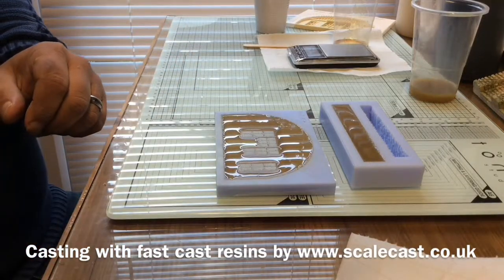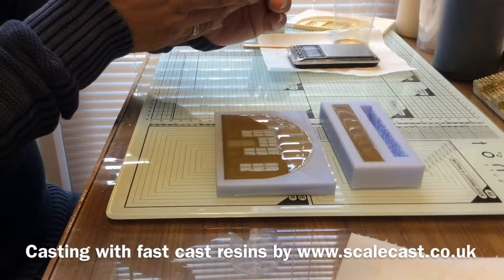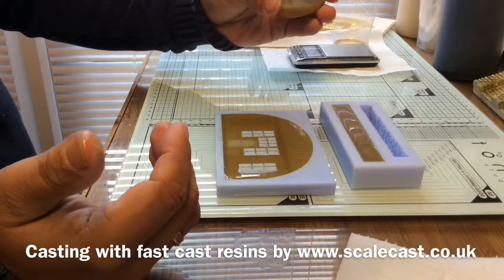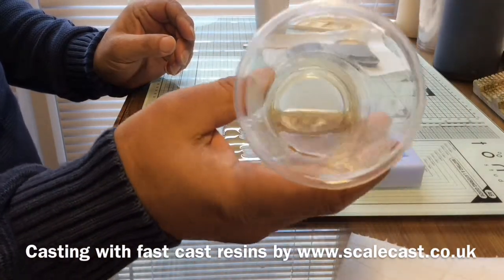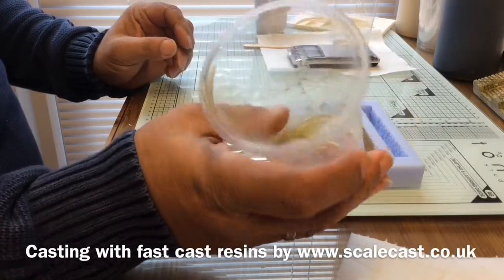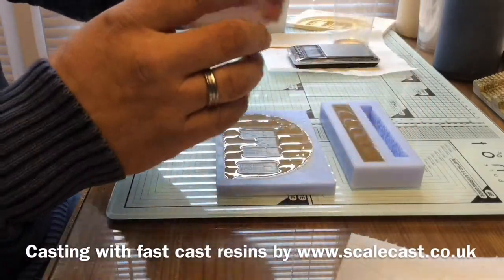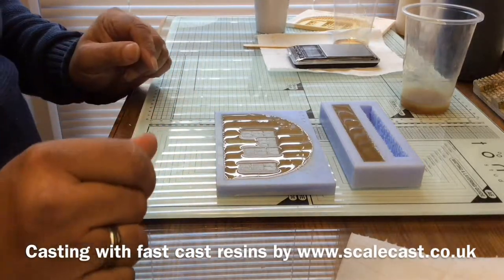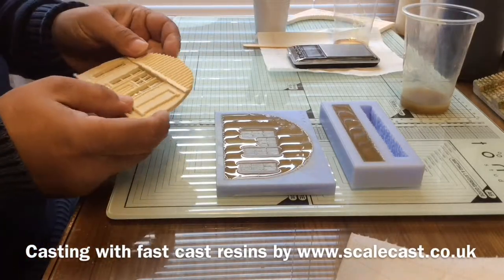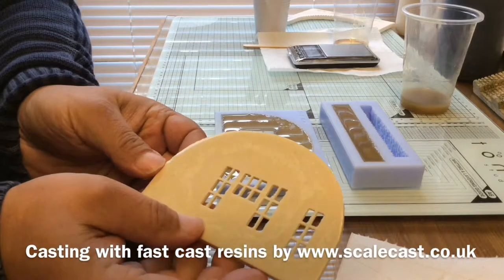You're looking for the resin to start producing heat — this one is low odor so you don't really get any smell or fumes, which makes it nice and easy to use. If you feel the cup it's starting to get warm. At the minute it's still staying liquid, but another minute or so and it'll start going a white creamy ivory color and setting quite rapidly. Here's one I made a little bit earlier — same resin, same piece — and we can see the difference in color as it goes from amber to cream.